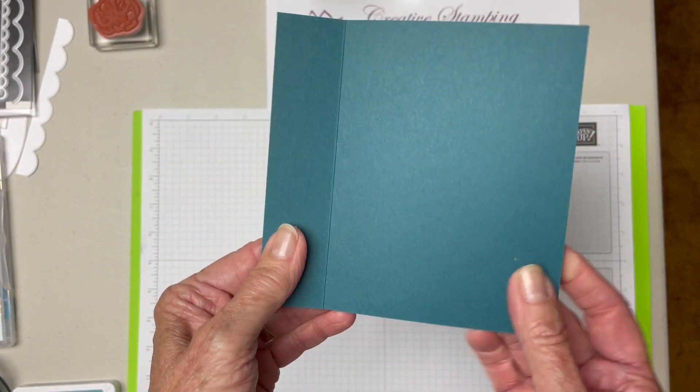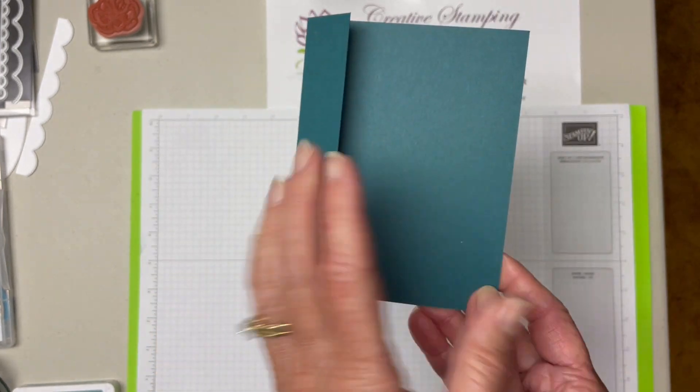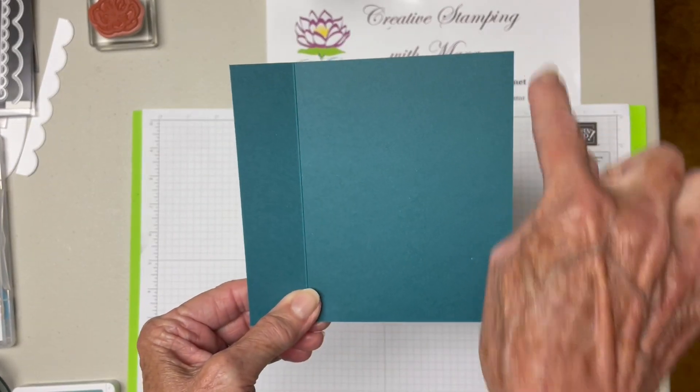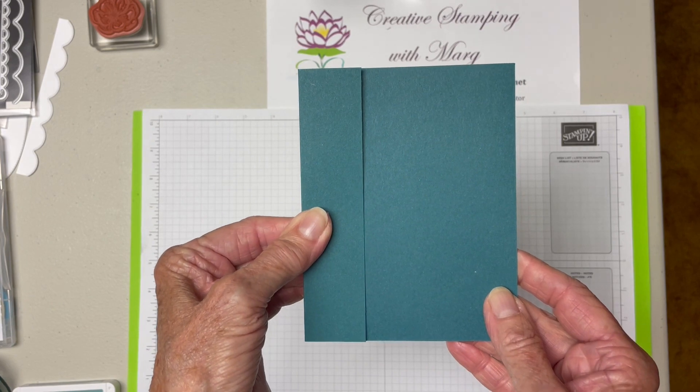So basically it's a regular card front, but we're going to cut off a piece. So if you cut your cardstock five and a half by five and a half, score at four and a quarter, this is what you'll get when you fold it.